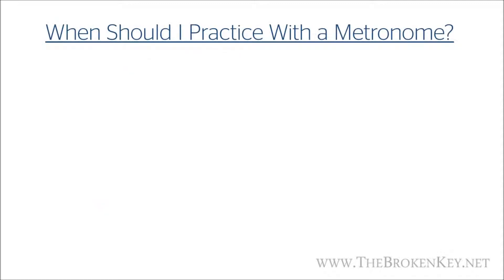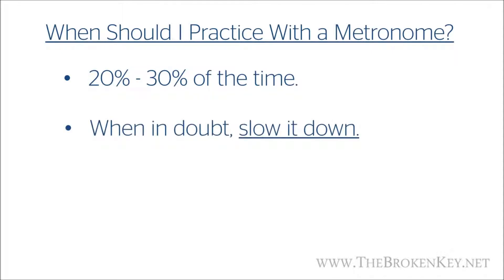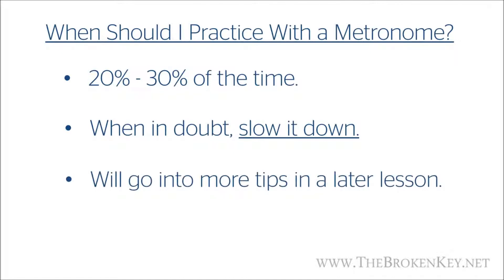A lot of people ignore the metronome because it's boring or makes the piano feel mechanical, but I'm not asking you to play with a metronome all the time. Even just a little metronome practice each week can make a huge difference in your playing. So never forget how useful and essential your metronome is. You should be using it between 20 and 30 percent of the time, though that depends on how well you can keep a beat in your head and how long you've been playing. By playing with an actual metronome, you'll develop the internal metronome in your head that will slowly improve with time. If you've ever played another instrument before, there's a good chance you've already developed this a bit. In general, if you're ever having difficulty with a particular section, pull out that metronome and slow it way down, then gradually speed up as you get more comfortable.